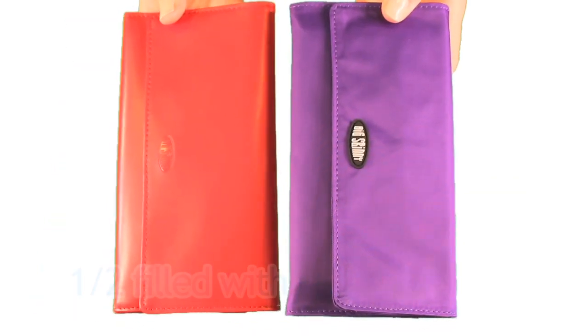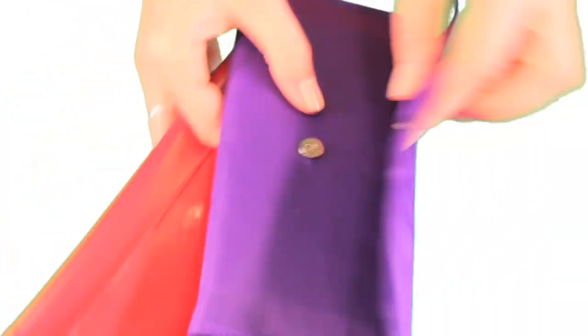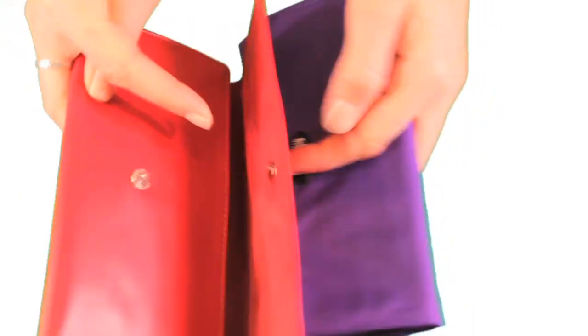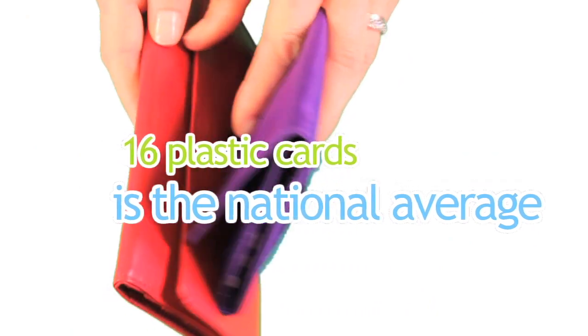Here's our nylon Monty Cougar half filled with 16 plastic cards and a checkbook in it. And here's our leather version also with 16 plastic cards already inside. 16 cards is actually the national average of what people typically carry.